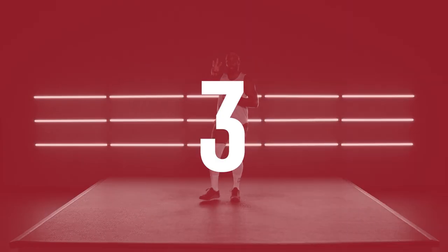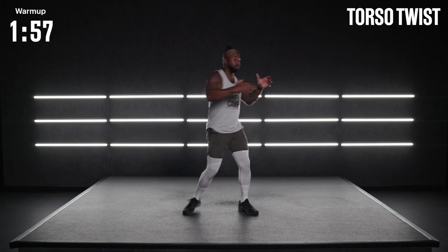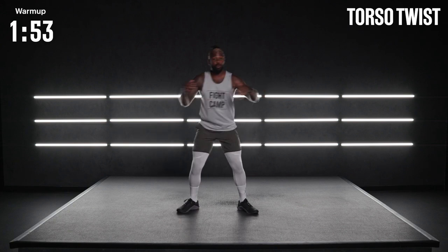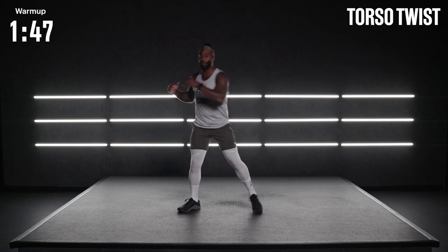Let's start off our movements here. Torso twist, nice and controlled. Rotate from the ball of the foot all the way to the top of the head. A lot of core movements are going to work through that entire core, so we want to warm that trunk up and get that rotation popping.